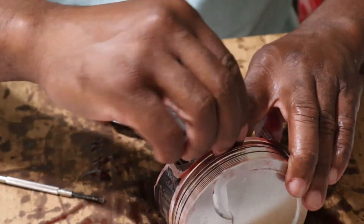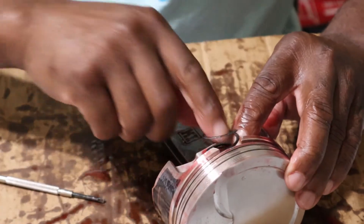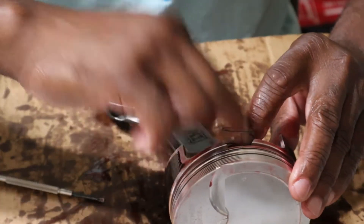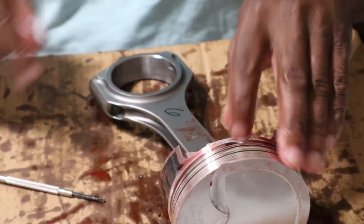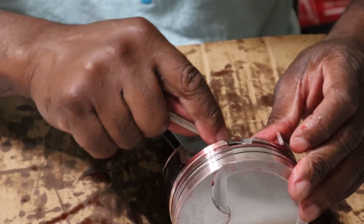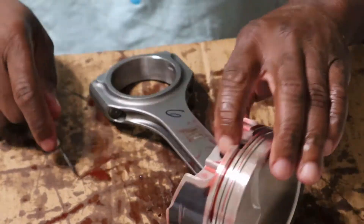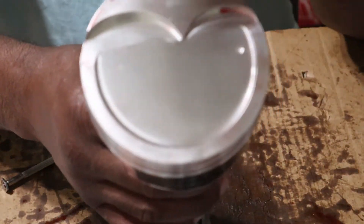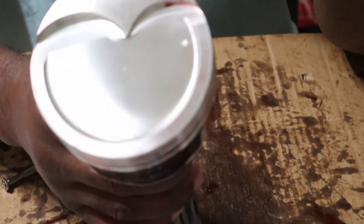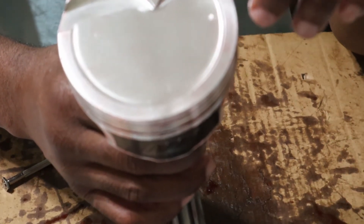Just take your time and work it in. What I'm doing is kind of trying to thread it in there, so to speak, then I can push it down with my fingers for the most part, and then work it with the pocket screwdriver. Got that in. Pay close attention to your valve reliefs — I did make a mistake on one and had to take the spiral lock out. So just pay close attention to your valve reliefs, the dot on the piston, and the large chamfer.